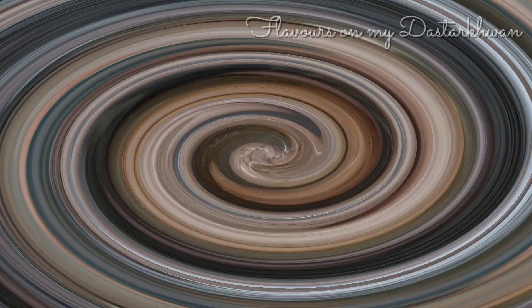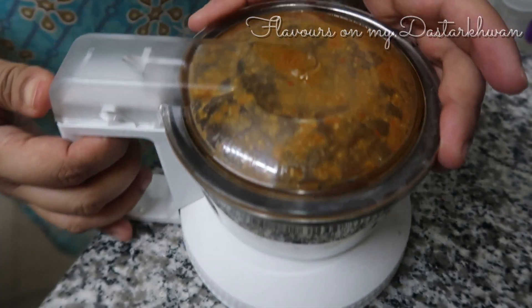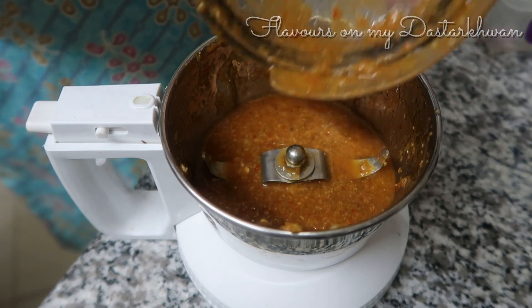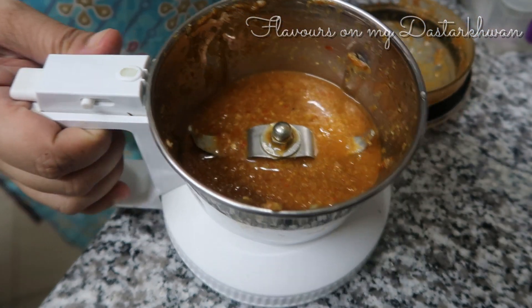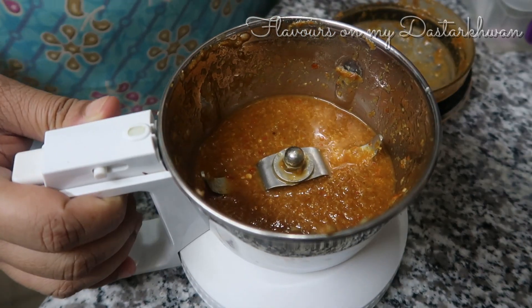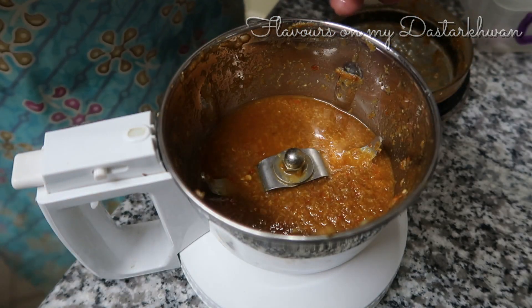I'd also like to know from all of you how you are dealing with the current situation — we have lockdowns everywhere due to coronavirus, and here in Kuwait we have a curfew from 5 p.m. to 4 a.m.